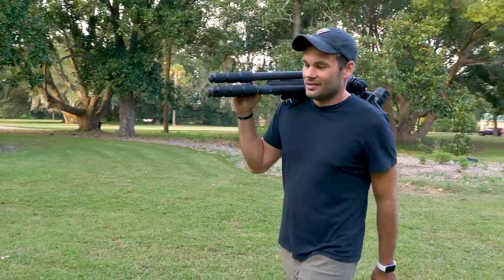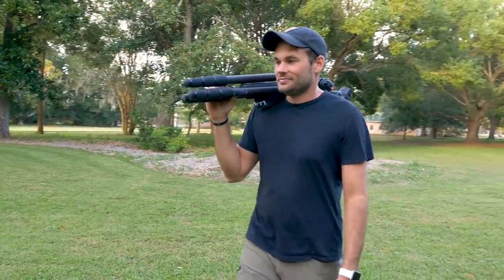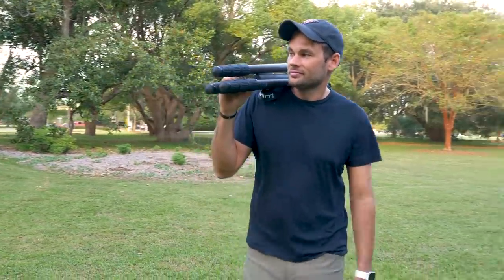Normally you get what you pay for. If you try to buy something at half the price of its competitor, it's probably not going to be very good. This is certainly what we expected when we tested four of the most popular carbon fiber tripods on the market, but I am so excited to let you guys know that the cheapest tripod we tested was by far our favorite.